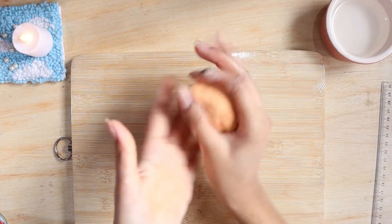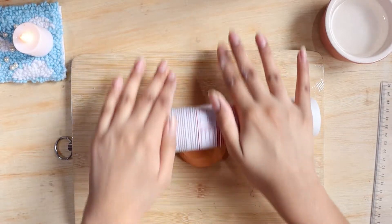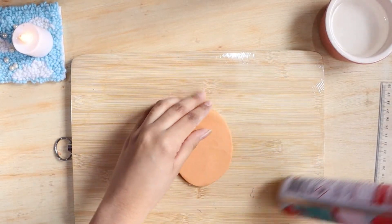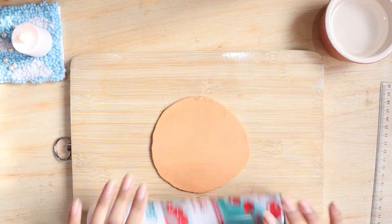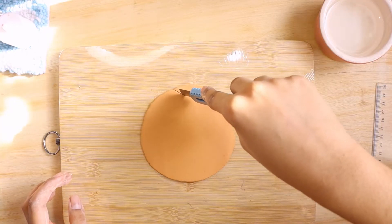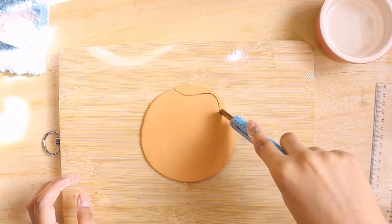For this next DIY you will need some clay. It's totally up to you if you want to go with air dry clay or polymer clay, but we are using air dry. I'm just flattening the clay out by rolling it until it's pretty much flattened. Then I'll cut the clay with a cutter in some random kind of shape — I'm making a splash kind of shape.